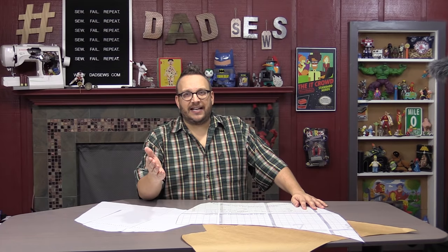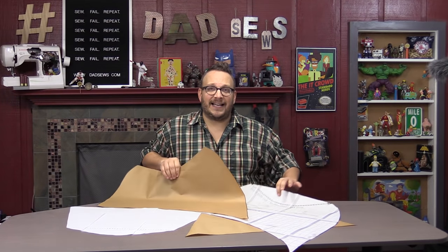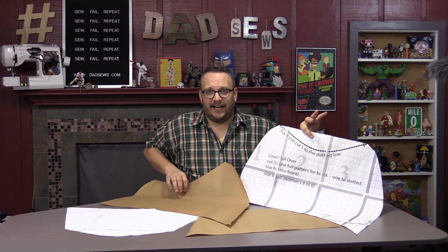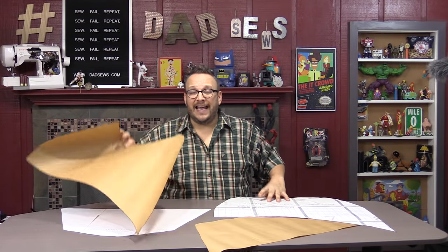I always give this recommendation with patterns: transfer them onto butcher or contractor paper, as you can see here. Especially when one of your patterns says cut one piece this way and then trim away a piece and cut another — well, I've already got the trimmed piece. It's so much easier. In this way, I don't mess up my original patterns. But they're huge.